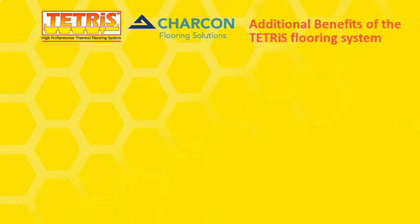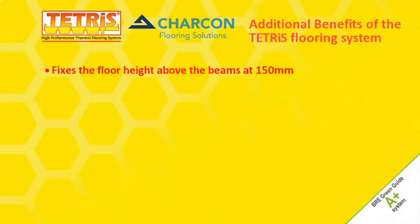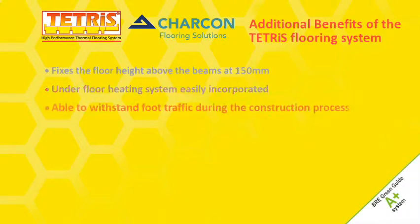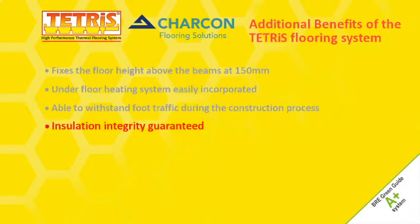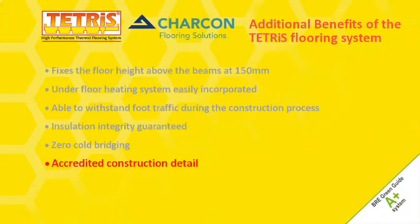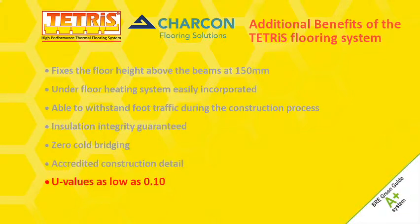Additional benefits of the Tetris flooring system: fixes the floor height above the beams at 150 mm; underfloor heating system easily incorporated; able to withstand foot traffic during the construction process; insulation integrity guaranteed; zero cold bridging; accredited construction detail; U values as low as 0.12.